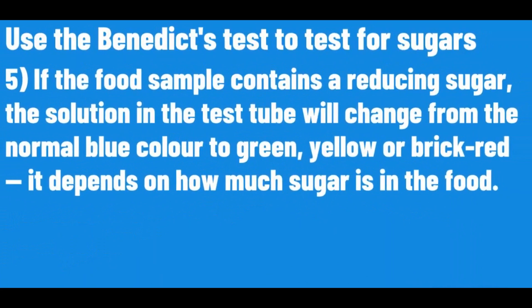If the food sample contains a reducing sugar, the solution in the test tube will change from the normal blue colour to green, yellow or brick red. It depends on how much sugar is in the food.